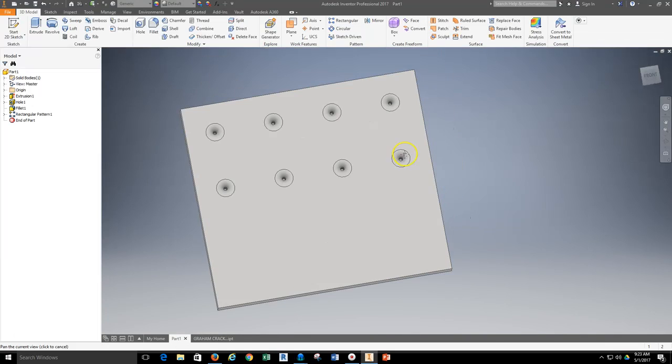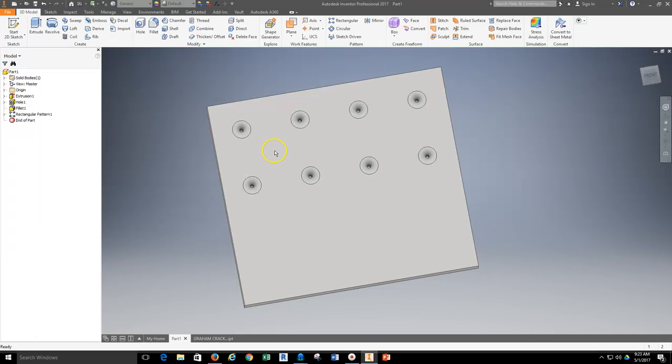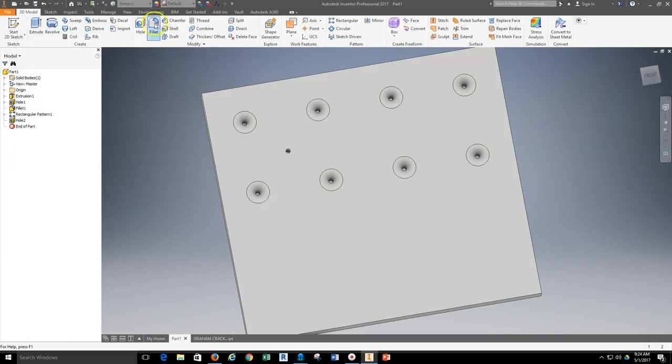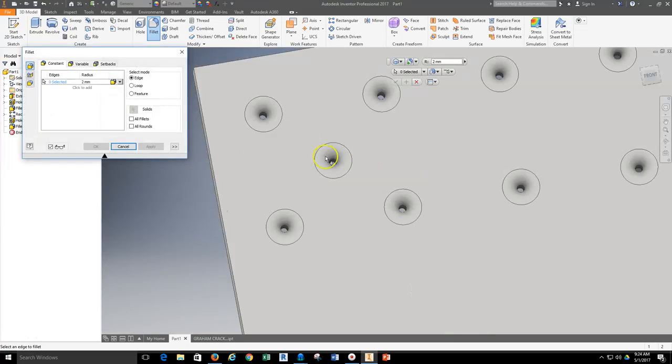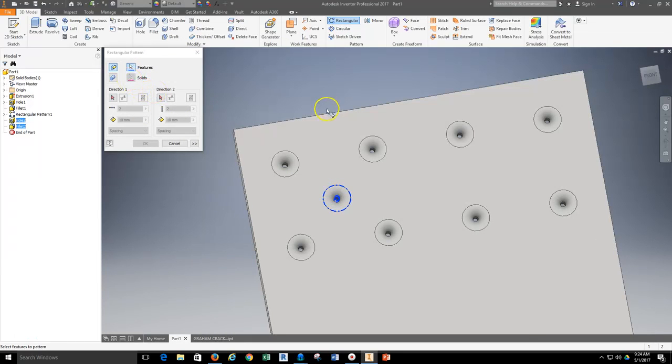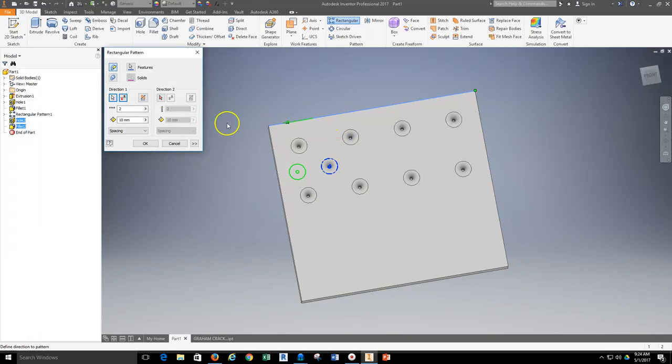After hitting OK those holes have been created. Next I'll set up my second hole and fillet located at the 16mm offset point. This time I'll use the hole tool with linear placement — I'll click in a general location, then reference a dimension from the top edge of 16 and from the side edge of 16, which positions the center of my hole. I'll hit apply, then grab my fillet tool with the same 2 millimeter fillet and apply. Then I'll use my rectangular pattern tool again, grabbing both the fillet and the center hole, select direction, flip it, set 3 holes at 16 millimeter spacing.